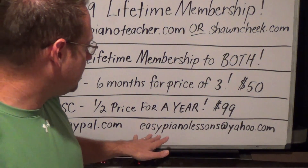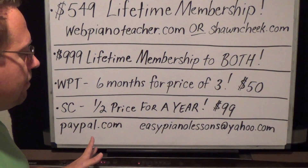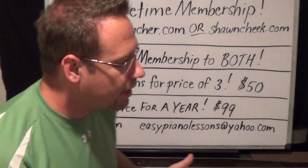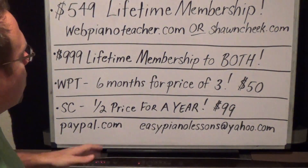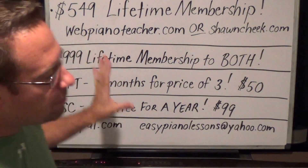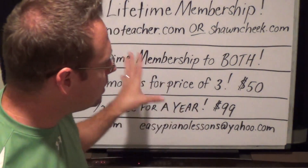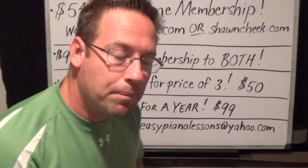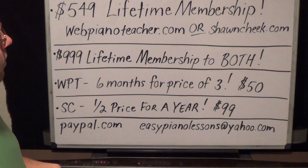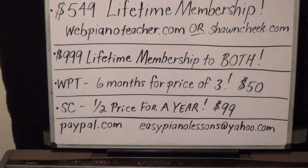Or you can send me an email to easypianolectons at yahoo.com, say which deal you want, and I'll send you an invoice so you can complete the payment that way. Any questions, you can post as a comment on Facebook. These deals will last for a limited time — whenever I remove the video, the offer is gone. As long as you still see the video on Facebook or YouTube, the offer is still going. It may last a week or a couple of weeks; I haven't decided yet. Get them while they're hot — talk to you guys later.